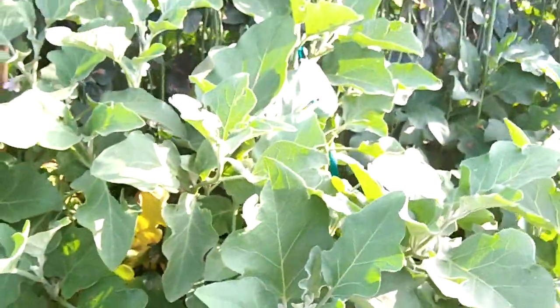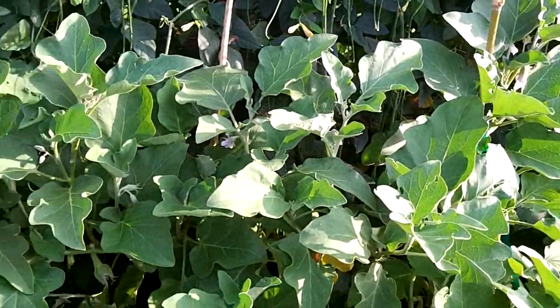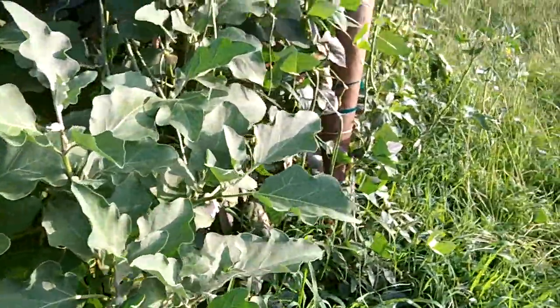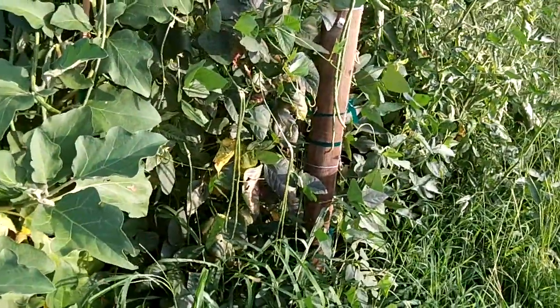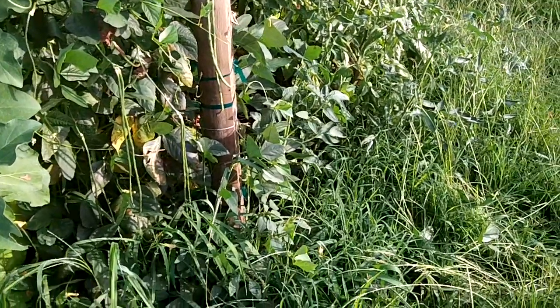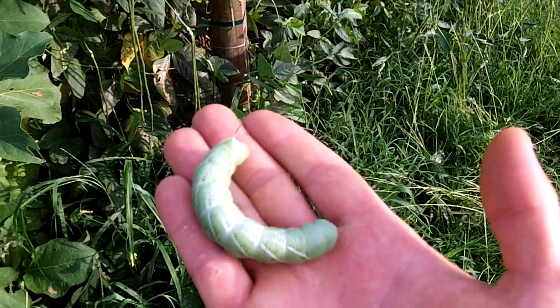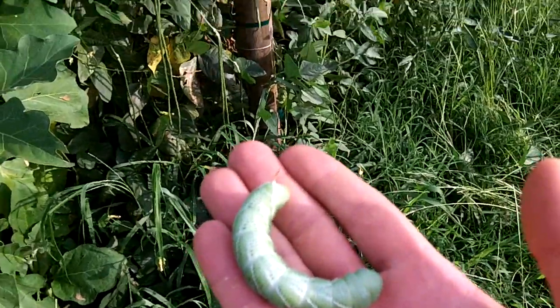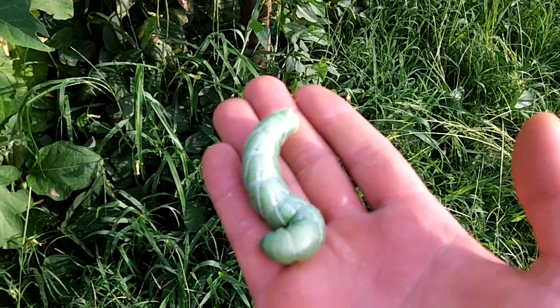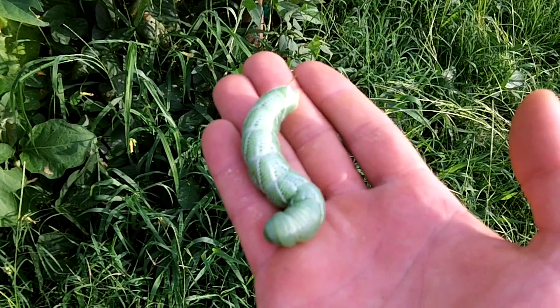The eggplants are still doing good. Just about all the plants in the raised beds, except for the cucumbers, have done excellent this year. Anyway, that's the update. Say bye bye to the big boy and we'll catch y'all next time. Bye bye.